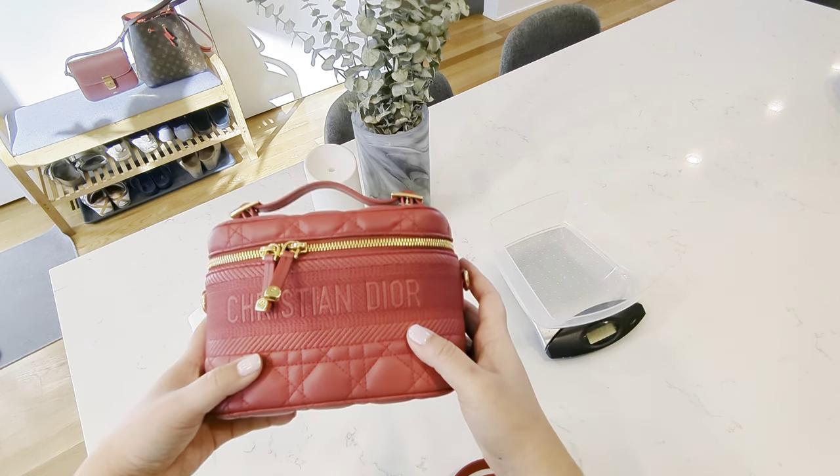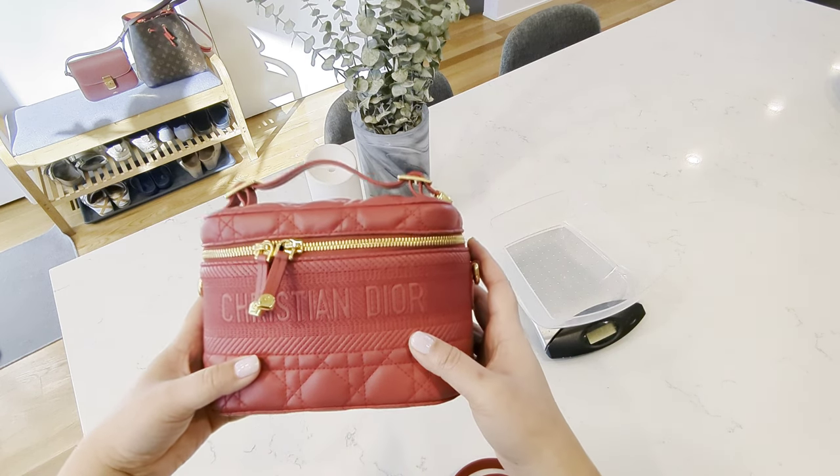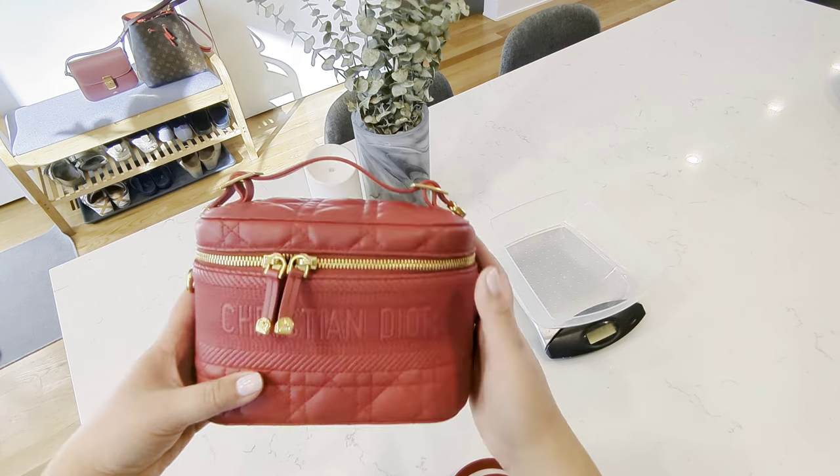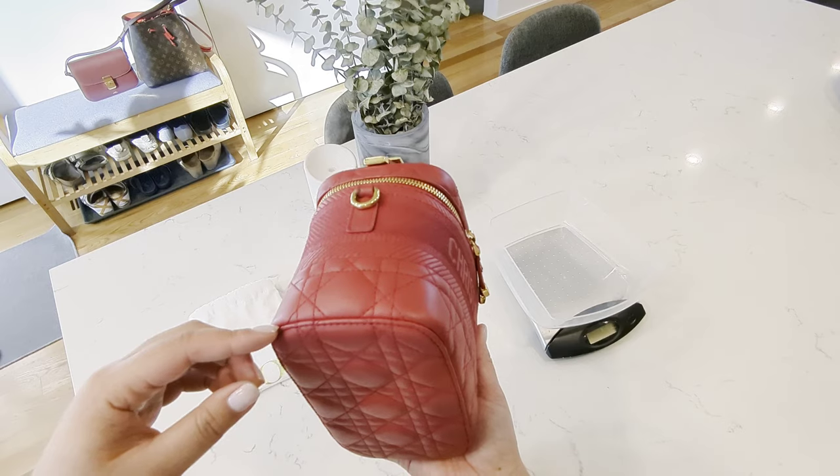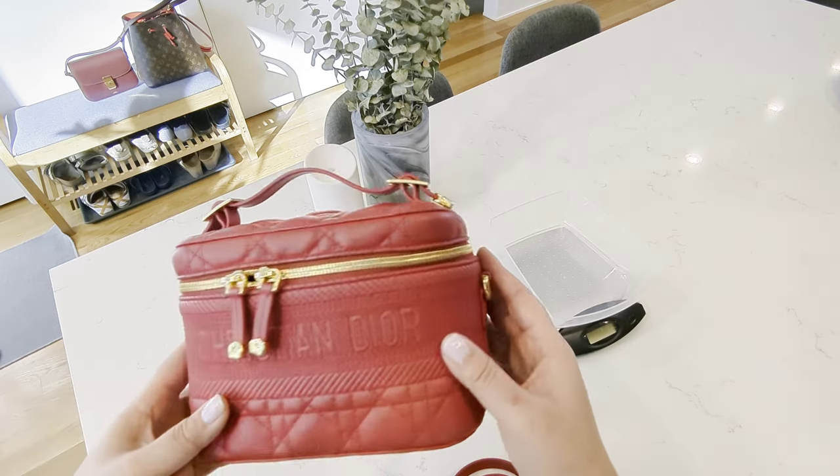At the end of the day, you need to think about your functionality and lifestyle — how often do you access your bag — and see if it fits with your daily usage. Let's talk a little bit about the pricing of this bag.